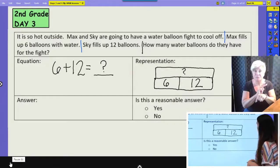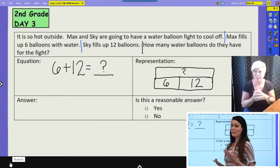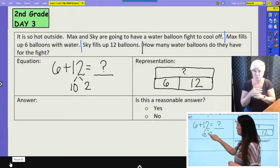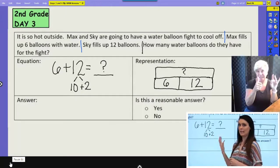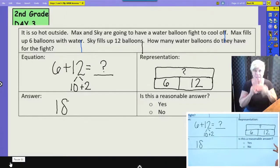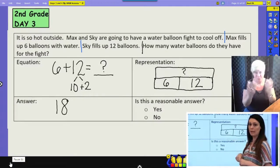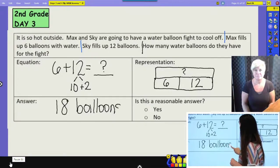Now we can use our equation to find our answer. What is six plus twelve? I'm going to decompose twelve into ten and two. Then I have a six and two that I know makes eight, and then I can add my ten and get eighteen. So my answer is eighteen. My answer is not just eighteen because we need a label — we're talking about balloons. So I'm going to label my answer eighteen balloons. The question is how many water balloons do they have for the fight? They have eighteen water balloons for the fight.